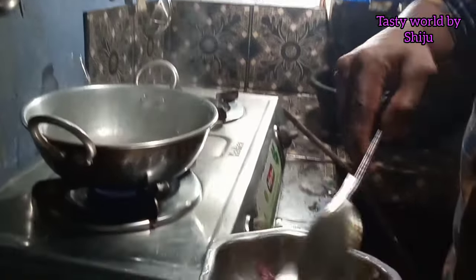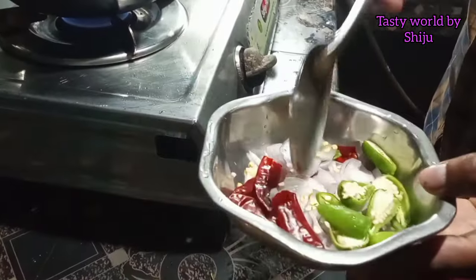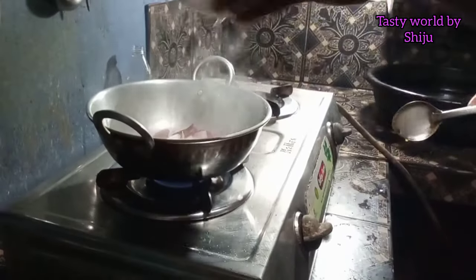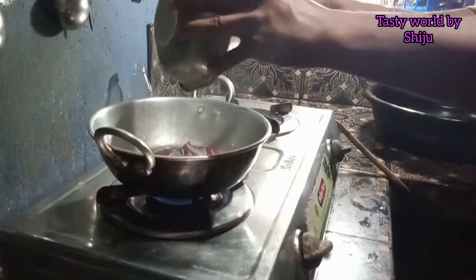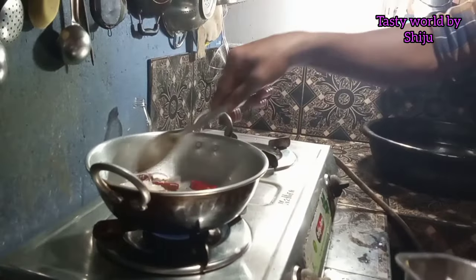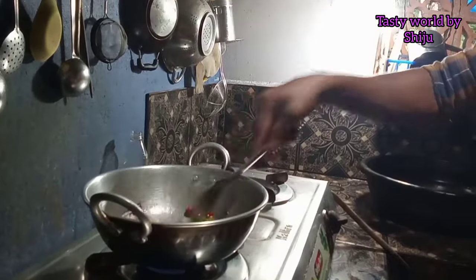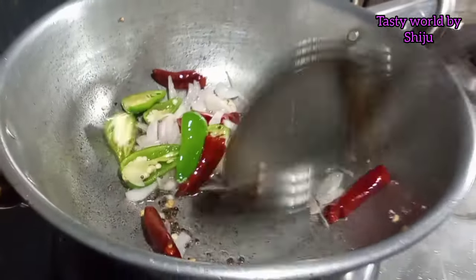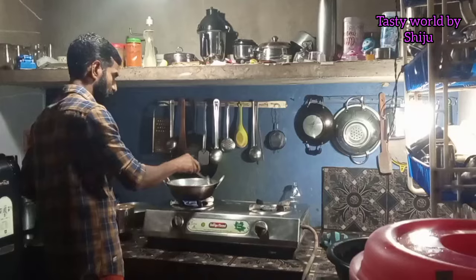I am going to cut some salt and add some salt. I am going to use my eggs to add salt. I will mix and add salt.